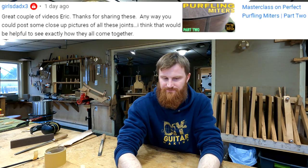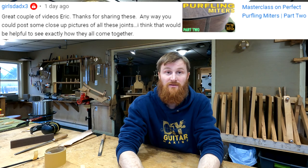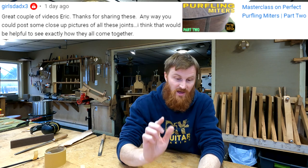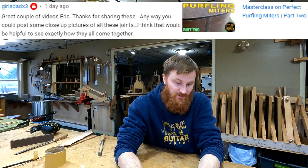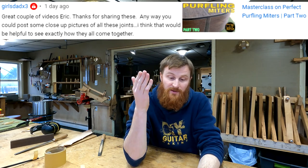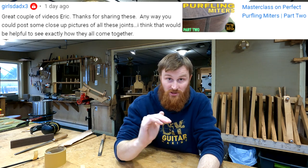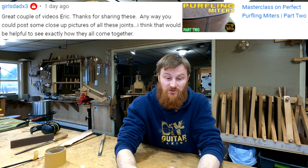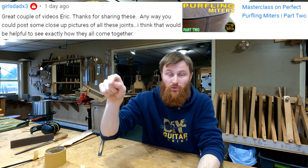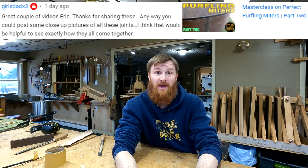First question is from Girl's Dad Times 3 — I'm a girl dad times one so I can relate, but by a lesser factor. His question: any way you could post some close-up pictures of all these joints? He's talking about the two-part video I did on purfling miters, which is a good deep dive into getting your purfling lines to turn at the point where they meet the end wedge, the back stripe, and other things like that.